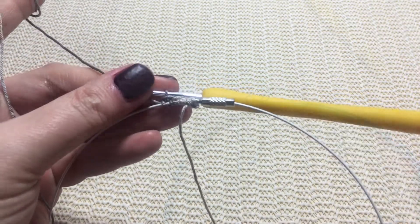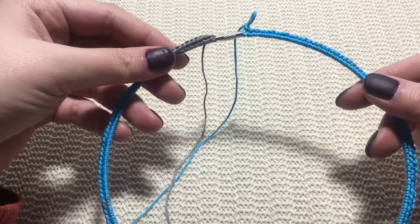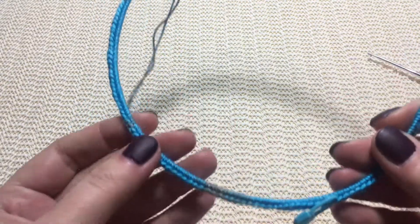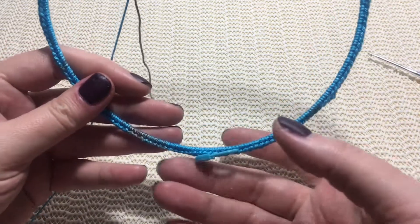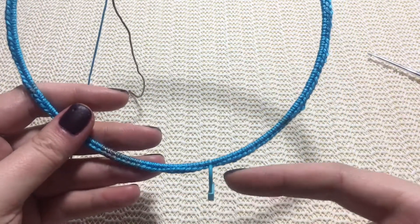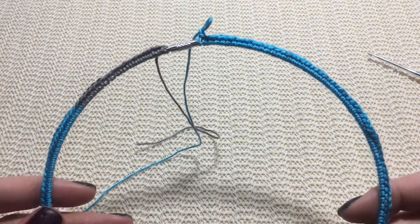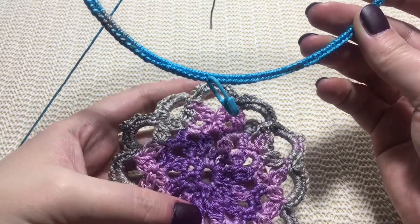I'll be right back when I'm done. Here is my last single crochet — I have 170 as I told you. You want all your stitches to be evenly distributed. You can do something like this to spread them out. Now find the middle of the necklace — you can count 85 stitches or measure to find your middle stitch. Now we are going to attach this beautiful motif here.